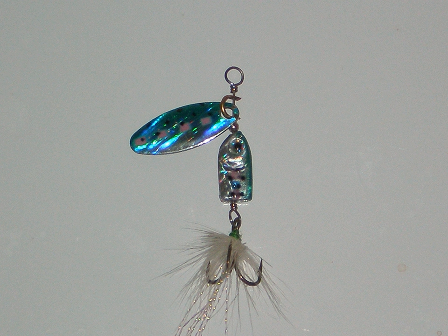A spinnerbait refers to any one of a family of fishing lures that get their name from one or more metal blades shaped so as to spin like a propeller when the lure is in motion, creating varying degrees of flash and vibration that mimics small fish or other prey. The two most popular types of spinnerbaits are the inline spinner and safety pin, though others such as the tail spinner also exist. Spinnerbaits are used principally for catching predatory fish such as perch, pike, and bass.